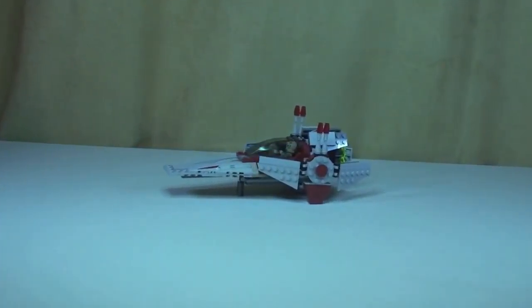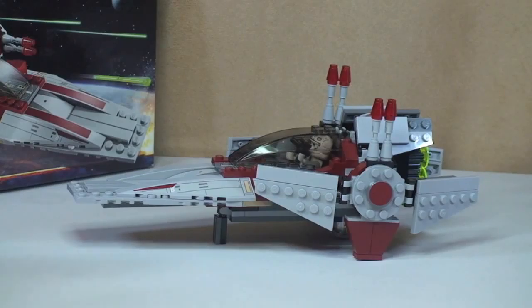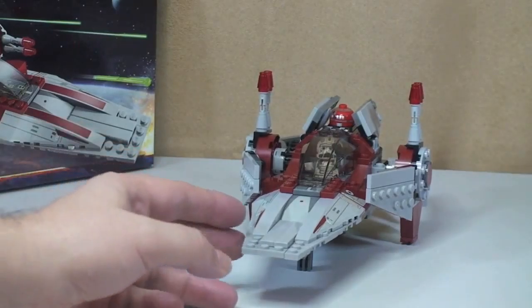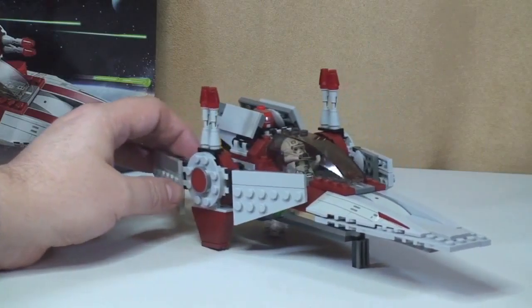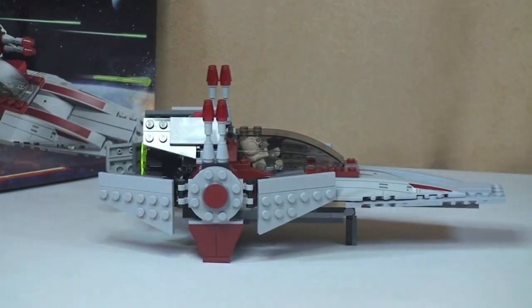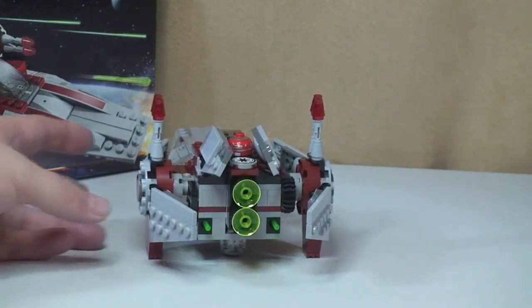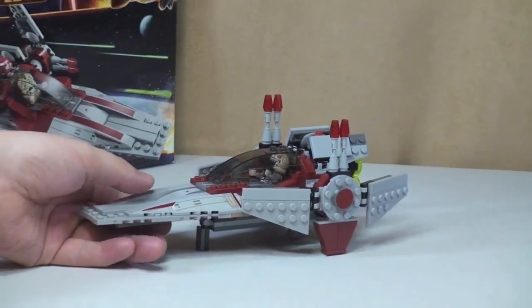Okay, and there she is. So what I'm going to do now is give you a closer look of the V-Wing Starfighter — just spin around now of the Starfighter. You can see the front shot, carry on spinning that round, you can see the rear shot, and finally back round to the side there. So let's zoom in for a closer look at this set.